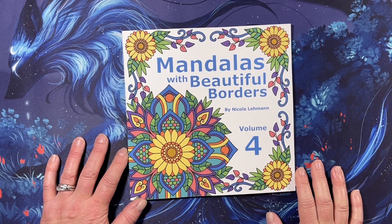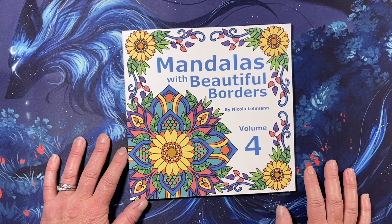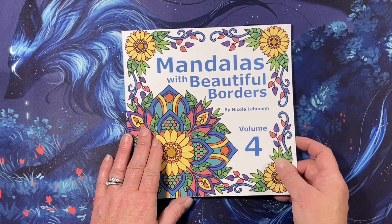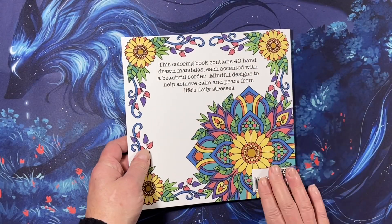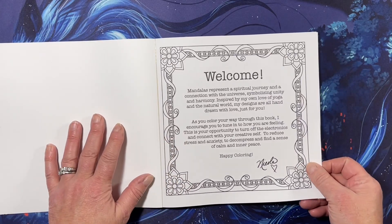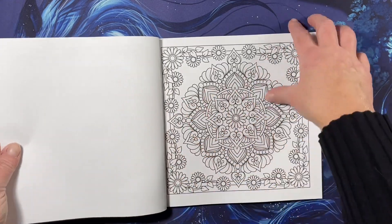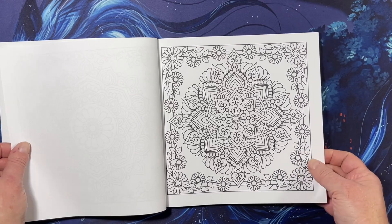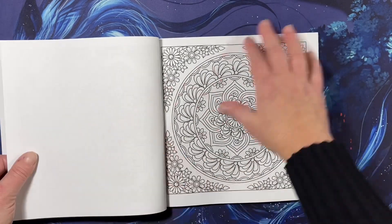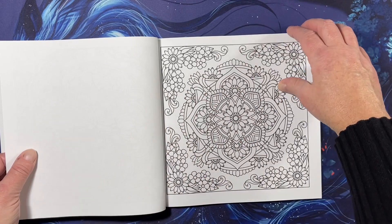Hi everyone, this is Tammy from Tammy Colors 2, and I have a flip-through of the newest Mandalas with Beautiful Borders by Nicola Lehmann, volume 4. This is the fourth volume of her mandalas. It has a nice soft cover, there are 40 images in each one of her volumes. It's Amazon printed paper, single-sided — standard Amazon paper with a tiny bit of tooth to it, not super smooth. I do have all four of her volumes now.